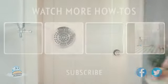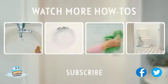We have your back in the bathroom. Check out our other videos and subscribe to our channel for more helpful cleaning tips and ideas.